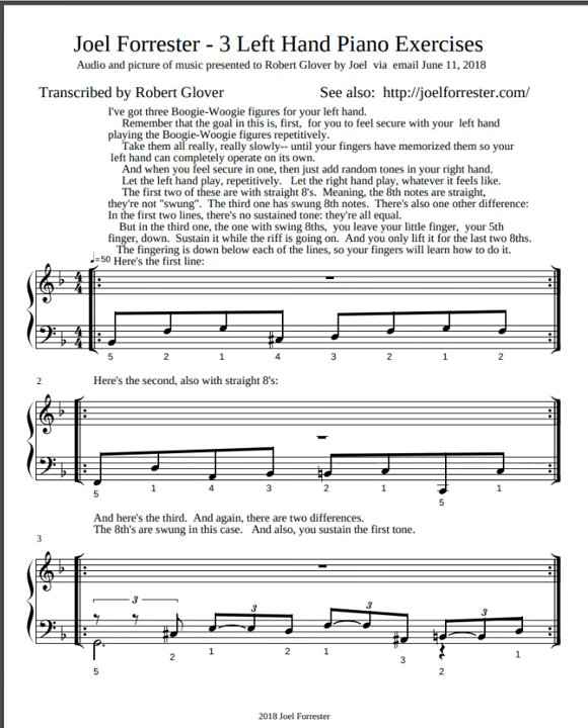Hi Robert. I've got three boogie woogie figures for your left hand. Remember that the goal is first for you to feel secure with your left hand playing the boogie woogie figures repetitively. Take them all really, really slowly until your fingers have basically memorized them, so your left hand can completely operate on its own.